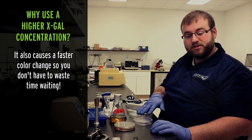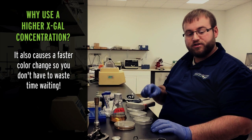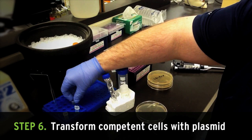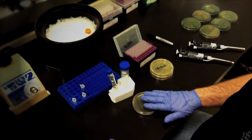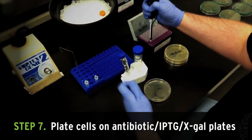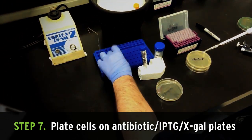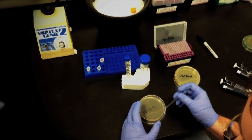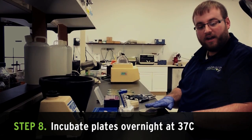The higher concentration will also allow that color to develop faster, with good interpretable results available after just an overnight incubation. Transform the competent cells with your cloned plasmid following the transformation protocol appropriate for your cells. Once your pre-poured or top-spread plates are dry, plate an appropriate amount of cells onto the antibiotic IPTG X-Gal plates. Once those are dry, place in a 37 degree incubator and incubate overnight.